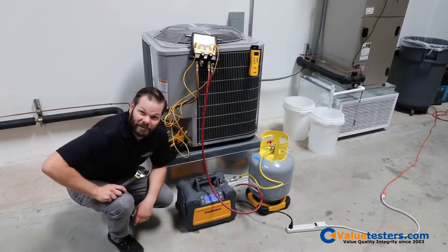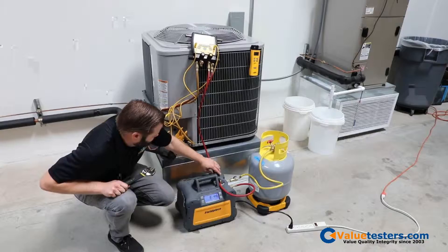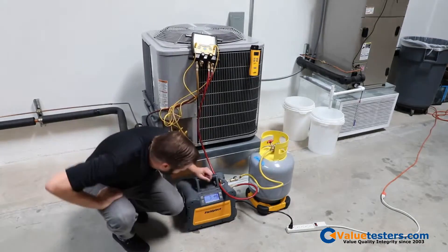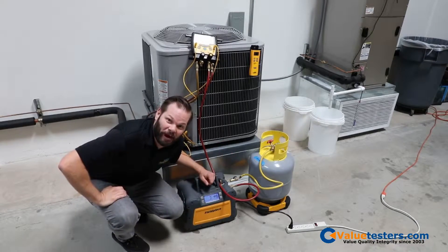While it's running, we'll just do a quick little demonstration of how tough the display is. Little scratch — we can see no problem.